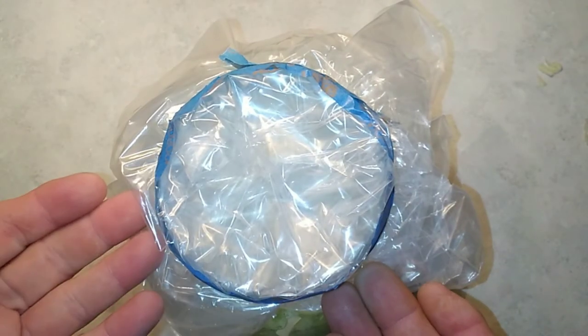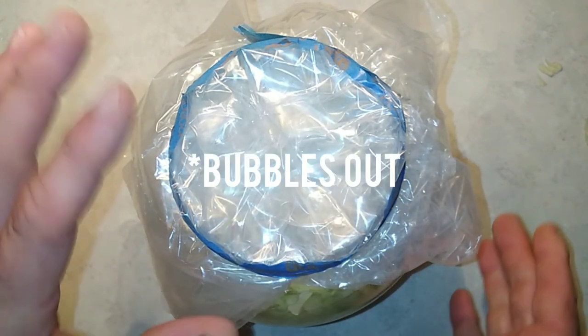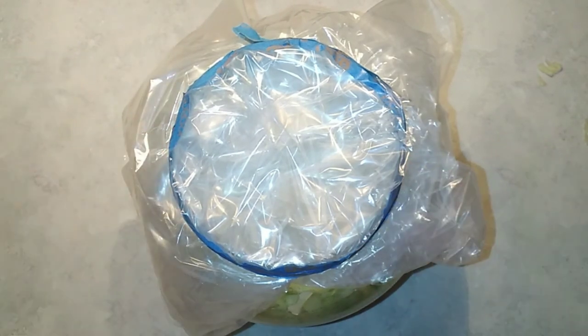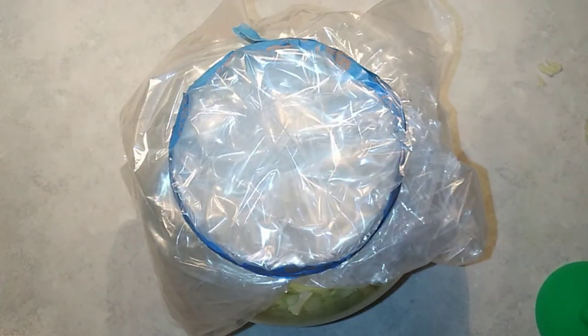One more thing — when you put your jar in a dark place to ferment, especially if it's almost full, put some kind of container underneath it in case the liquid boils out over the top. Ideally the jar should be filled to about an inch from the top. Thank you very much for watching — if you like the video go ahead and like it, subscribe if you'd like to follow more things we do here on the homestead, and share it on social media. We really appreciate it!